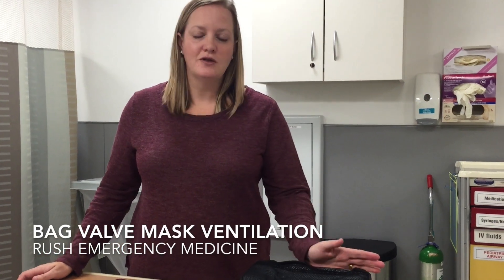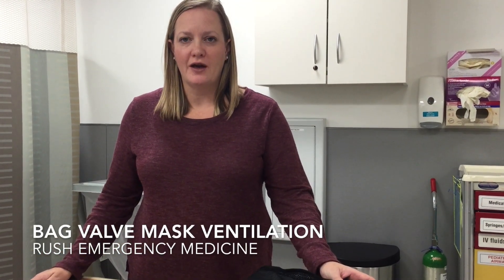We're going to talk about using the EZ-IO to get IV access on your patients. If you remember in the ACLS guidelines, the recommendation is that you attempt peripheral IV placement twice, and if you are unsuccessful for whatever reason, the recommendation is that the next step is placement of an IO line or an intraosseous line.